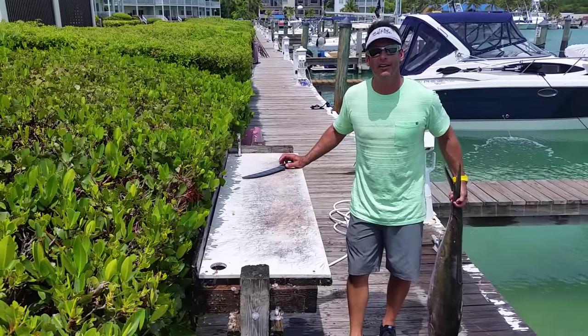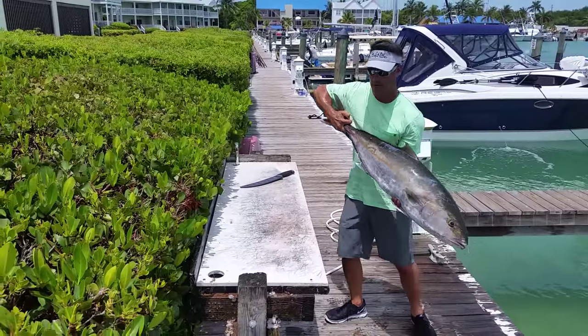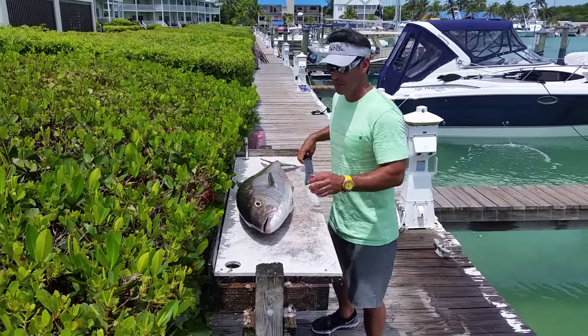Peter Miller here for Kershaw Knives. I'm down here at Hawkskay Resort. Went out and caught some nice amberjack today, about a 50 pounder. And we're going to take this one to the smoker.